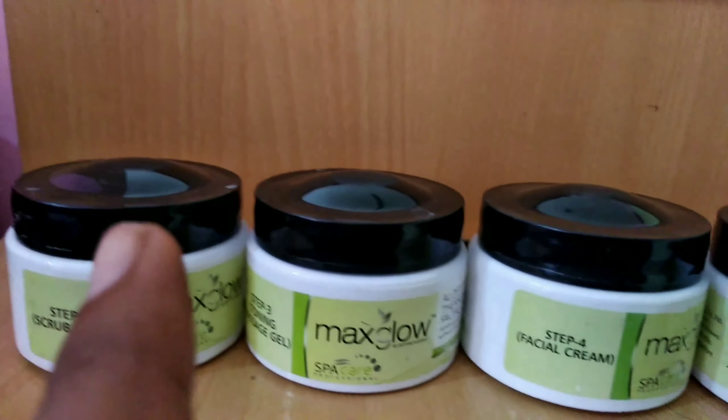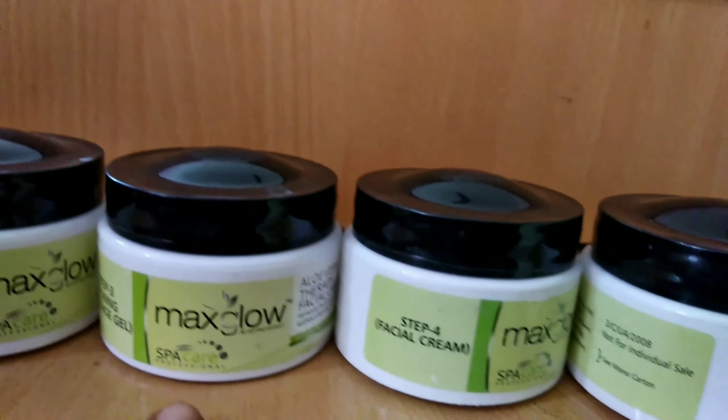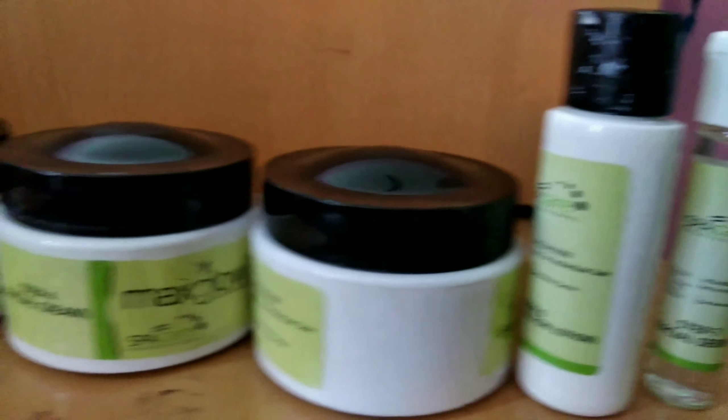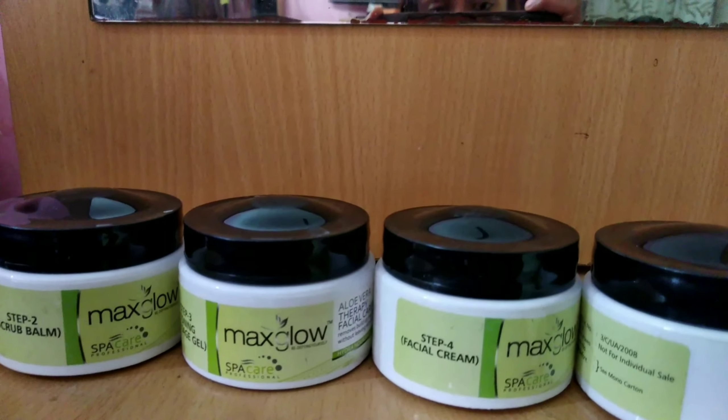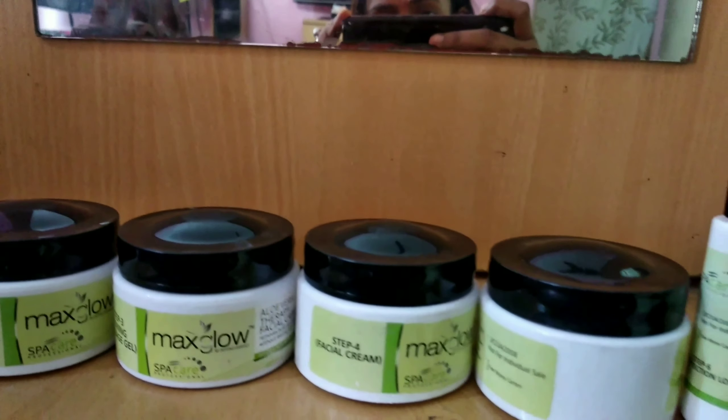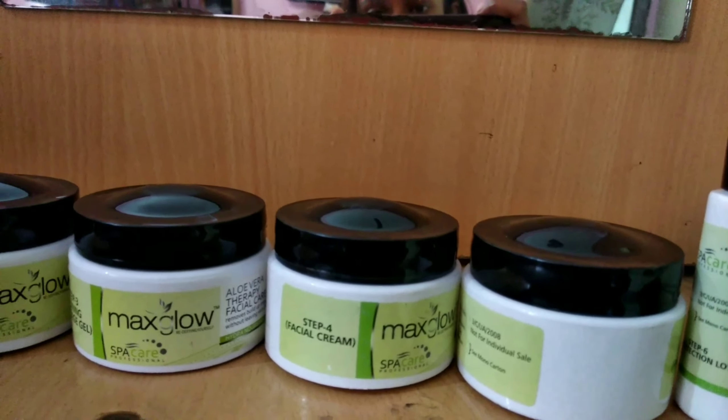Now I am going to wash my face and then do the facial. In the facial kit, I'll show you what's included. So, in this facial kit: first, a scrubber; second, massage gel; then massage cream; then facial pack; then skin protection lotion; then serum. The first product is missing from this kit — that is the cleanser. I am very upset about that, but I thought I will use a normal face wash instead. So as I mentioned, one product is missing — the cleanser. I have washed my face with face wash.